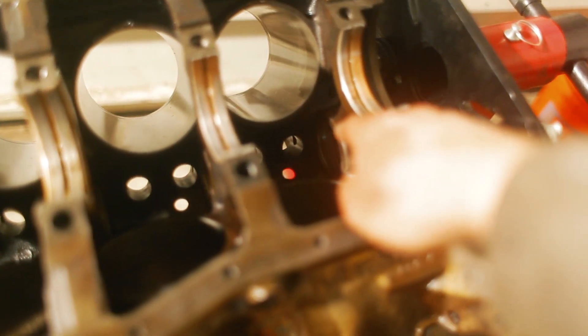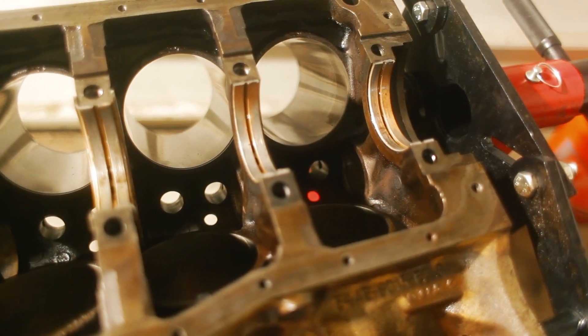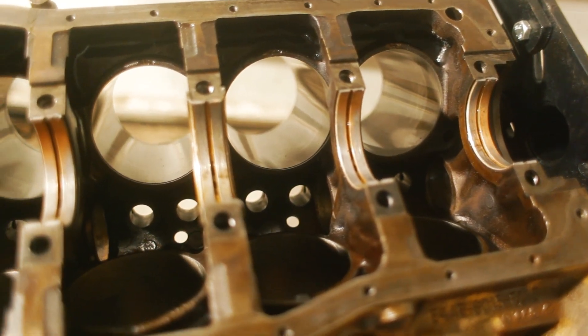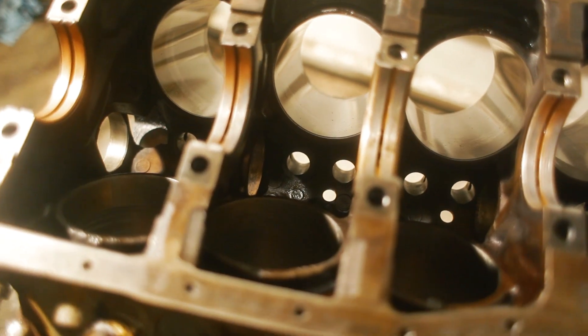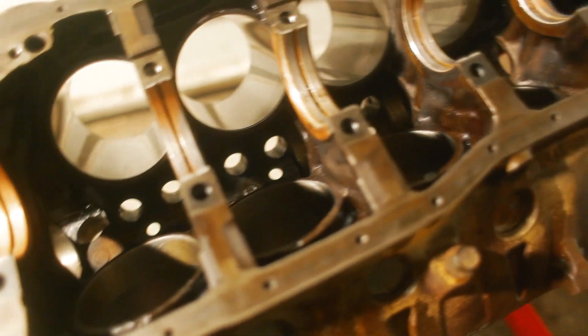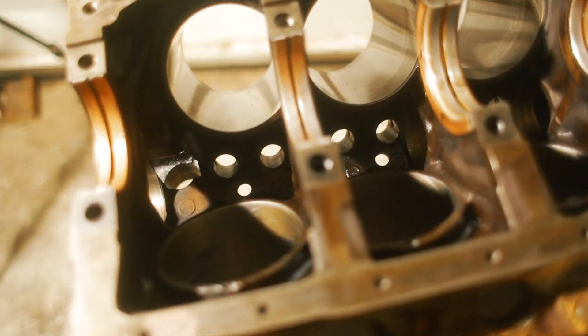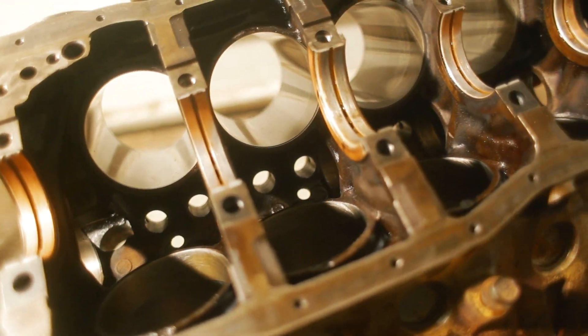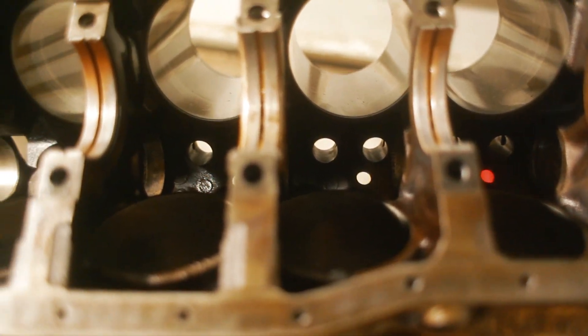The next thing I'm working on now is getting the camshaft bearings installed — that's one of those things that I just figured was normal to do, but then you go on the internet and everybody sends their engine to the machine shop to have the bearings installed and removed. I got a slide hammer puller and managed to get all the bearings out pretty easily, no big deal. Now I'm going to figure out installation — it looks like they just press in, so we'll figure something out to do that properly.